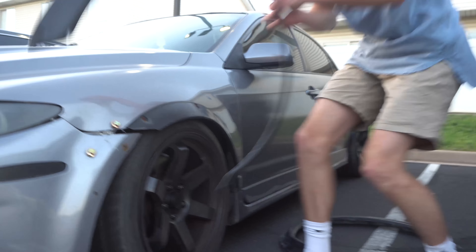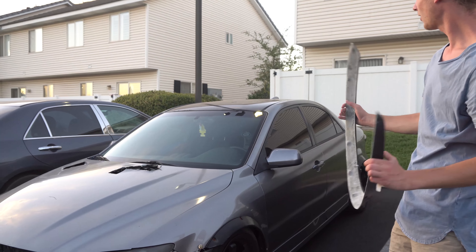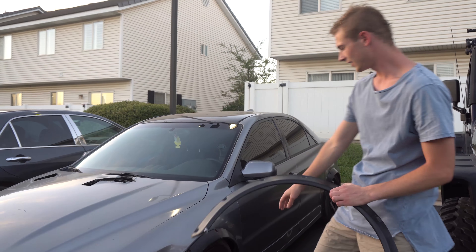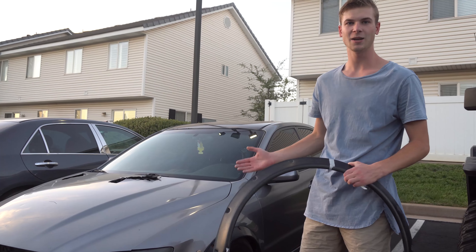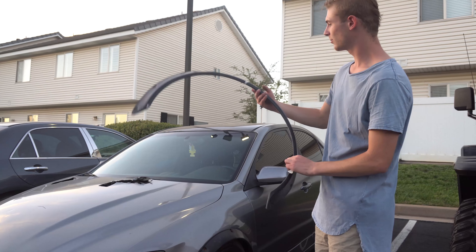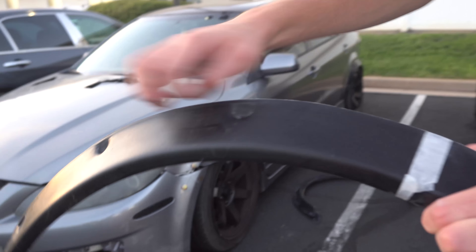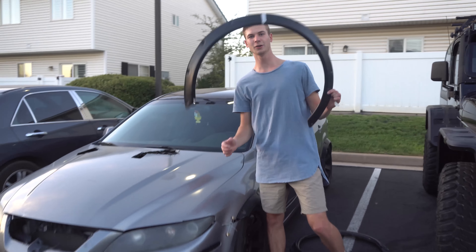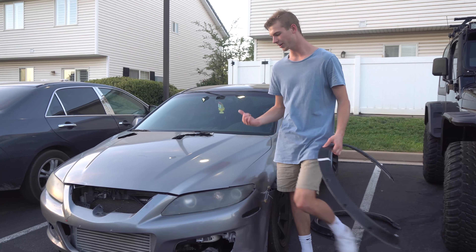Stay tuned guys — this is just an unboxing and review video. So far they look really high quality. The reason the old ones broke and failed is because I broke them myself, so the flares themselves are really high quality and these new ones look to be really good too. I'm going to have to drill the holes out, as you can see, because there are no holes, so I'll have to drill out where I want my bolts to be mounted.